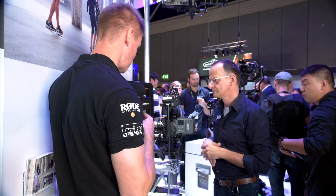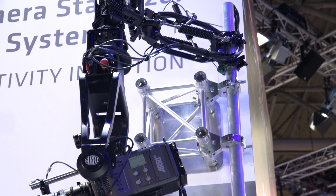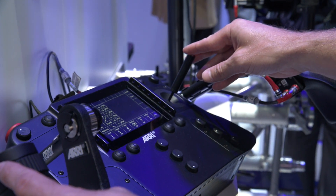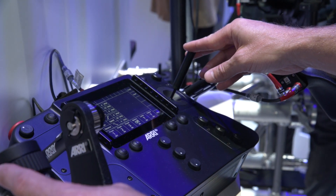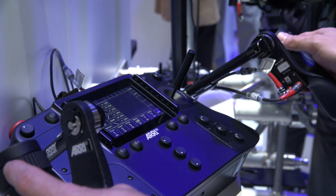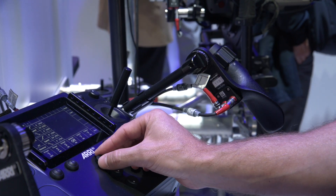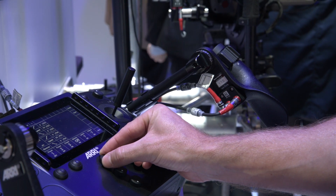So when's this whole system going to be available to purchase, and what sort of money are we talking about? The head and the board is 51,500 euros, which includes a two-day training. When you place an order, you'll be contacted by the ARRI Academy to arrange that training, making sure you get the best out of the product — held at ARRI Academy or ARRI Rental with a lot of hands-on experience.